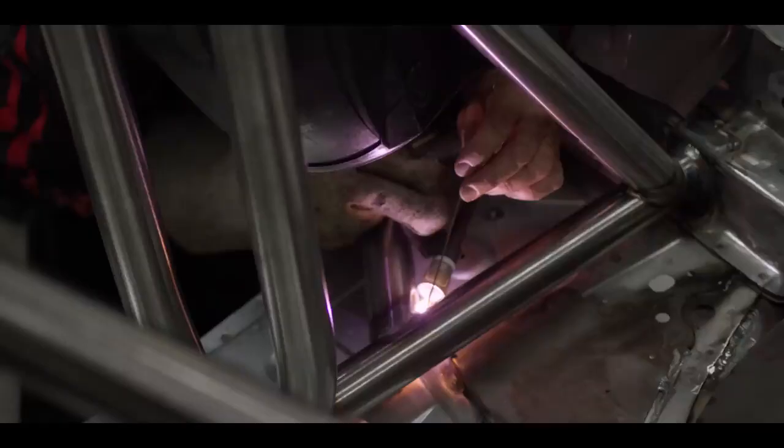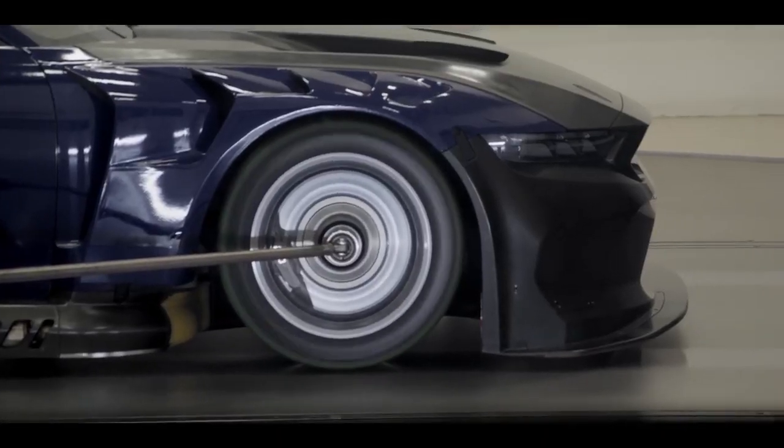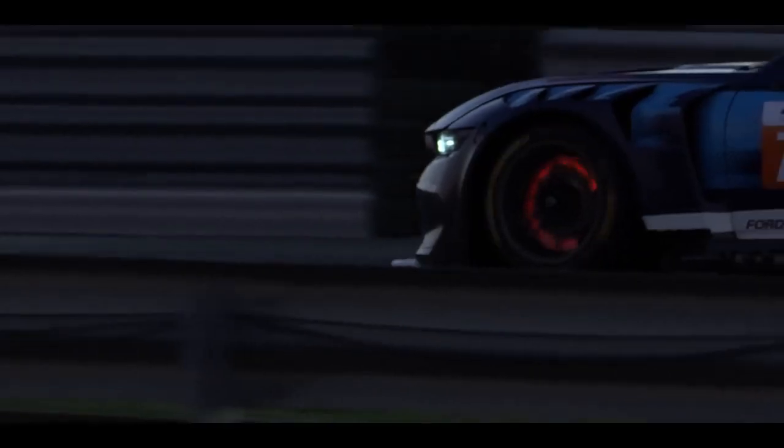It gets cut, chopped, disassembled and then reassembled with steel and carbon fiber for the absolute optimum aerodynamic design and weight distribution allowed by the rules.